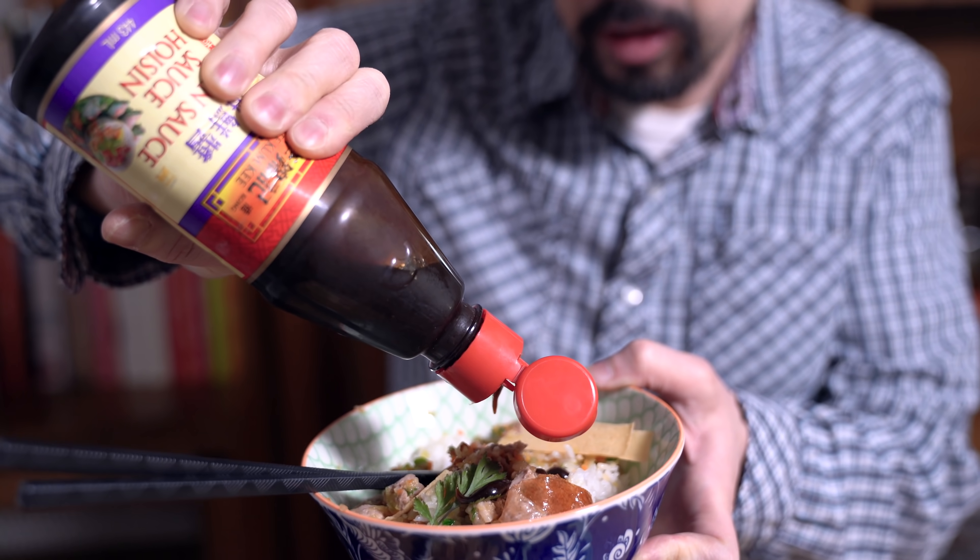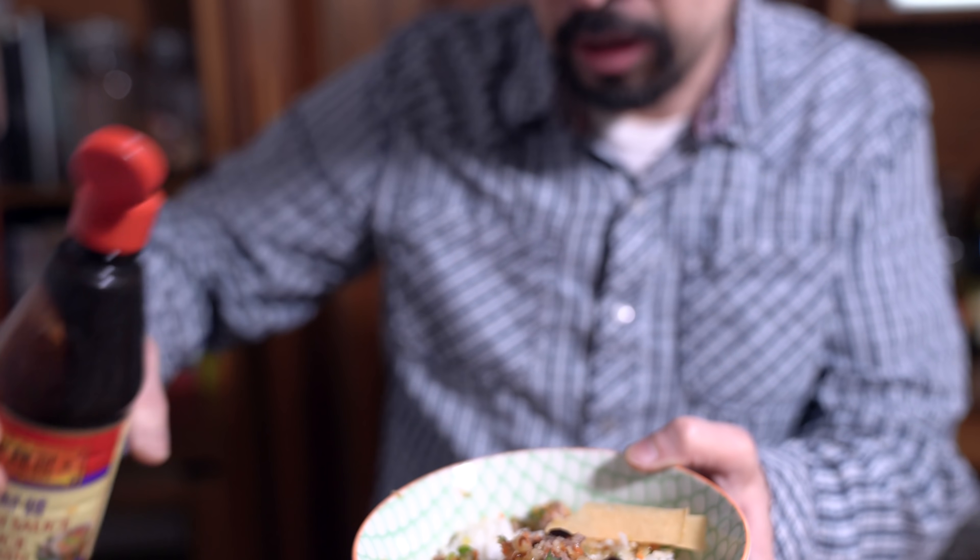If you don't want to eat it as a bowl, you can always wrap it in lettuce — great if you're on a low carb diet. This is really like the peking duck lettuce wrap second course, all deconstructed into one tidy bowl.